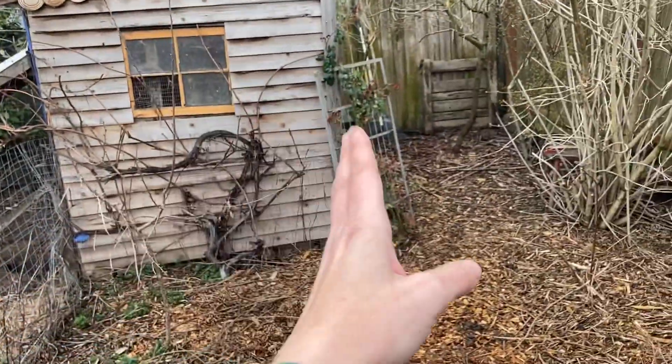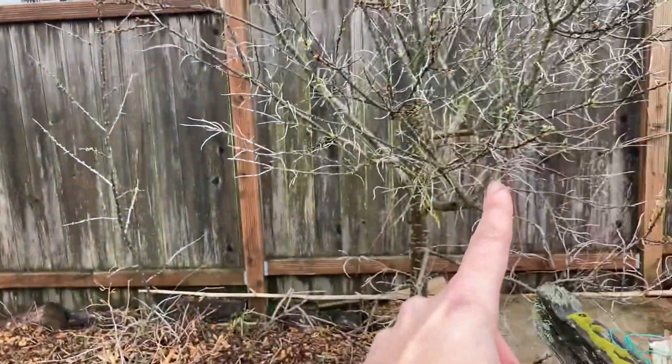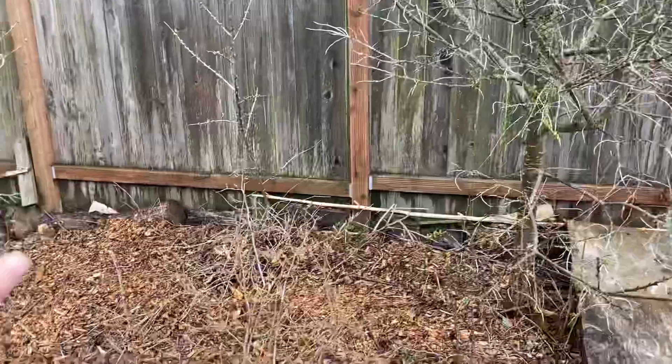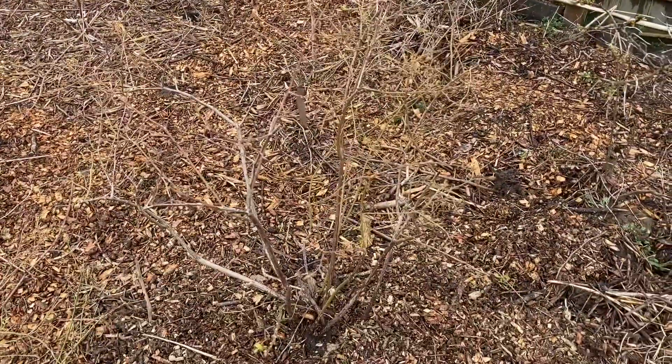Chicken coop, rambling rose, high bush cranberry, one, two, three sea buckthorn, also underplanted with mint. And this is where I decided to put the Darrow blueberry.